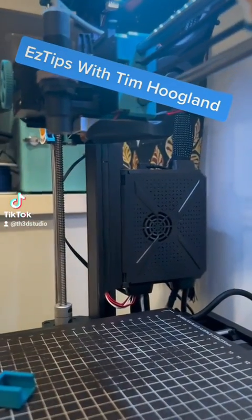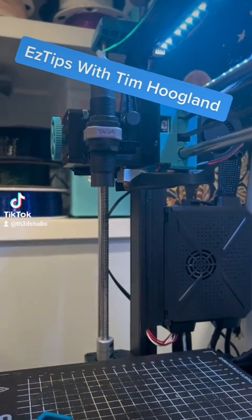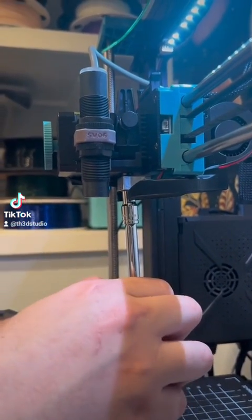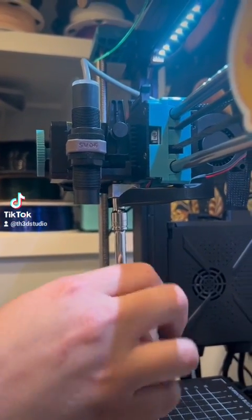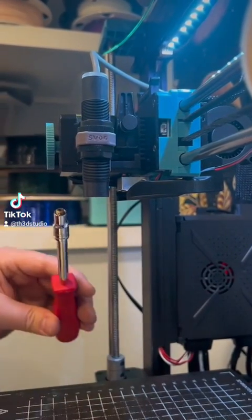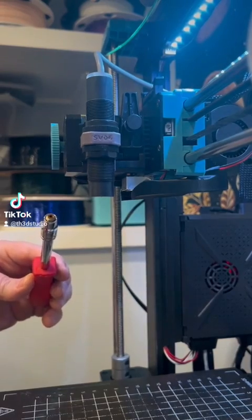We're changing the nozzle on our SVO6 because this one's a little messed up. We got the hot end at 240C. I'm going to go ahead and just use a socket set here to get the nozzle out, and I'm going to work quickly to remove it. If you don't work quickly, you can trigger a thermal runaway.